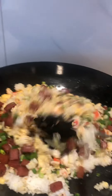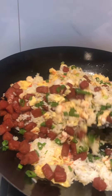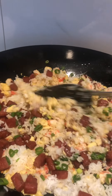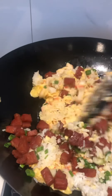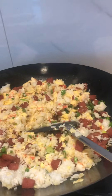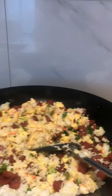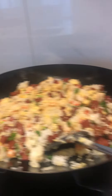Then next is our spring onion. You can put either crab stick or prawn so that you can taste the flavor of the seafood.